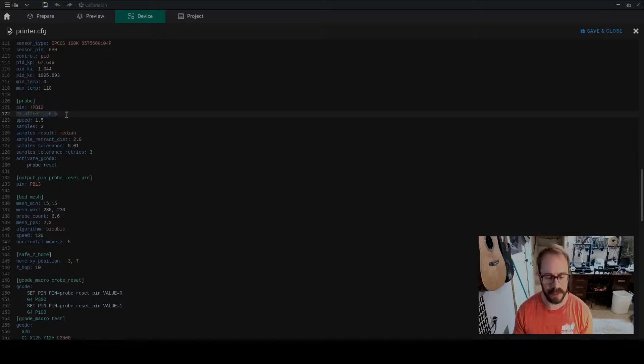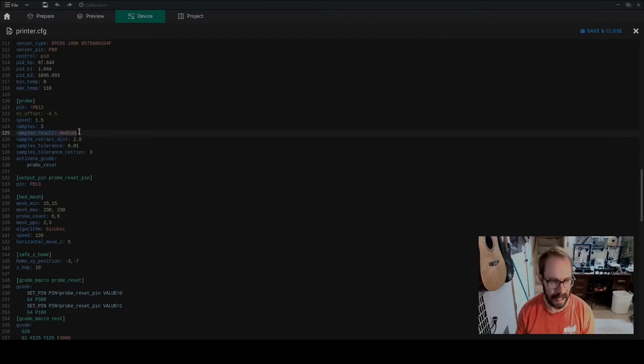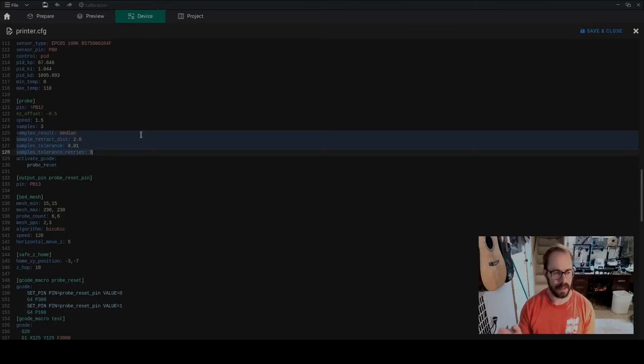I lowered the Z offset and figured out where the nozzle could comfortably move without having to travel really far to tap the bed. I changed the probe speed from 0.5 to 1.5. I'm not sure that makes a huge difference in accuracy, but I did change it from one sample to three samples — so it does a median result, taking three samples and averaging them. I probably should lower the retract distance from 2mm down to match my 0.5mm retract setting, but I'm not going to mess with it right now because it is working.